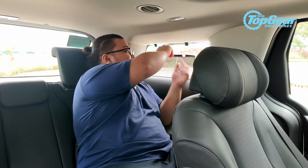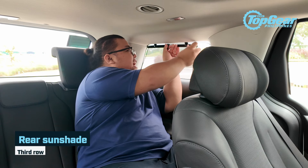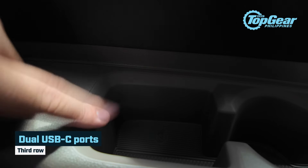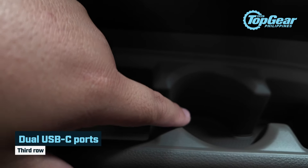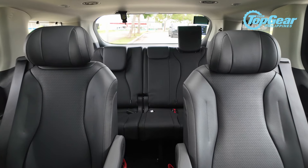The third row has dedicated AC vents for both passengers, dedicated cabin lights, and even a sunshade — this cute little sunshade right here. You also have your own sunshades, USB-C ports for both passengers, a small cubby with a bottle and cup holder, another small compartment for your phone or wallet, and an armrest.